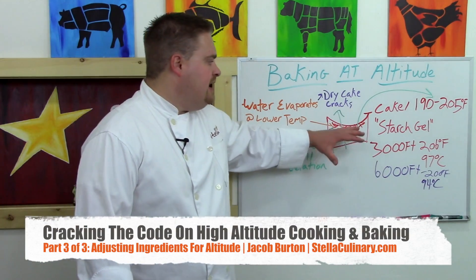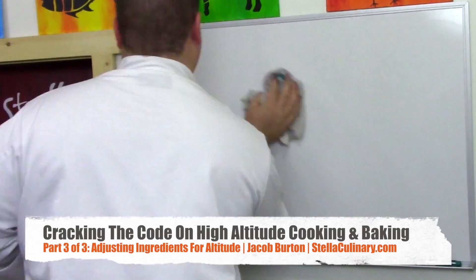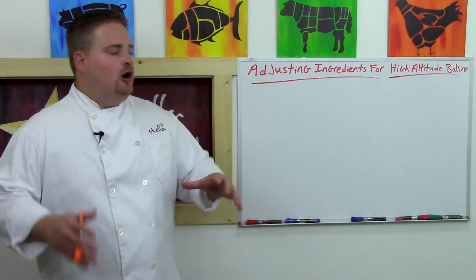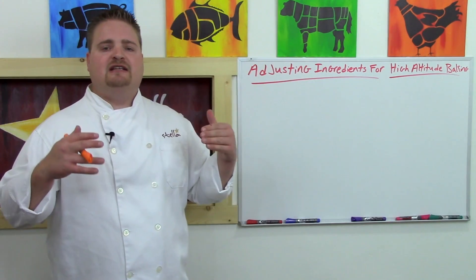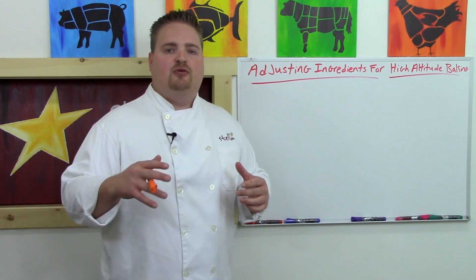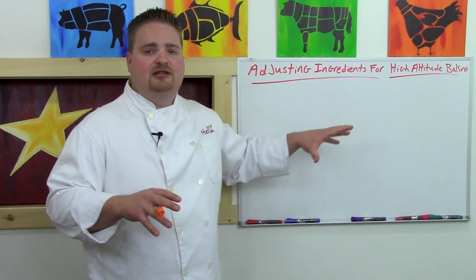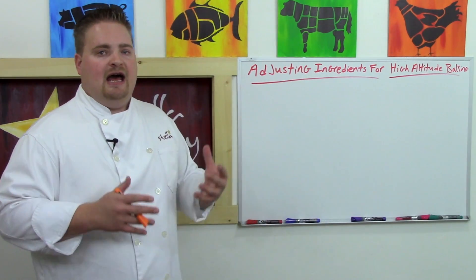Now you understand why breads, cakes, and baked goods will collapse and dry out at higher altitudes. Let's talk about adjusting ingredients for high altitude baking. All of our issues with high altitude cooking and baking are driven by atmospheric pressure and its effect on the lowering of the boiling point — the temperature at which water turns into steam. We can adjust our ingredients to compensate and still bake great cakes, great breads, and do great cooking at altitude.